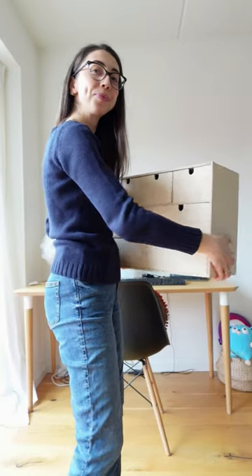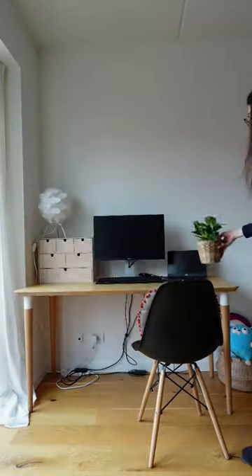Now it's time to put everything back in its place and decorate the desk a little bit. I'm so happy with my new desk setup.